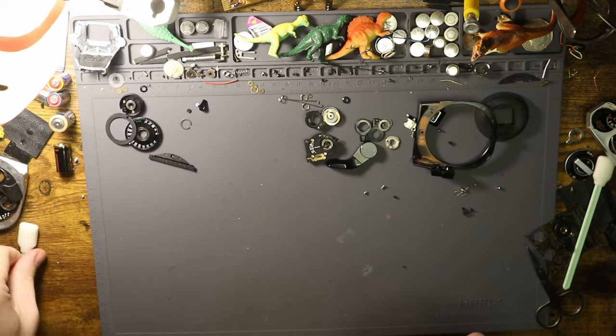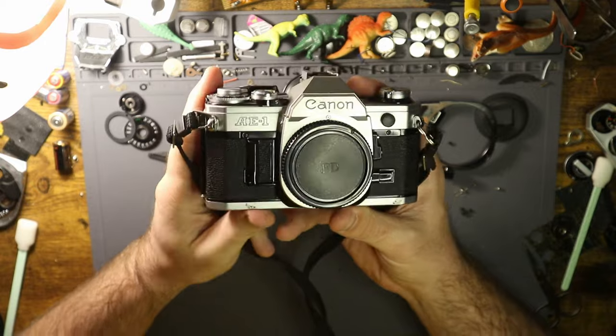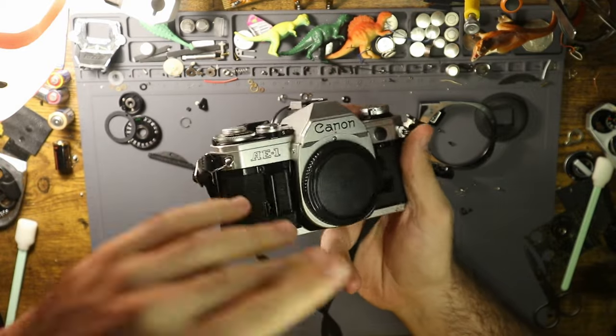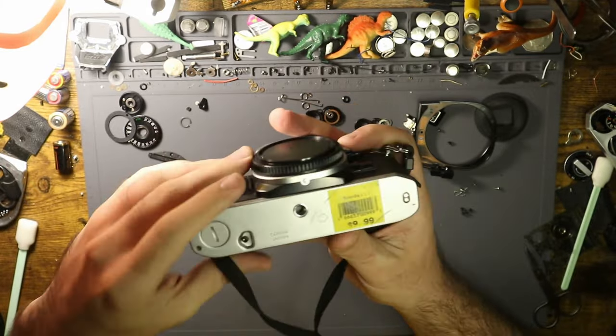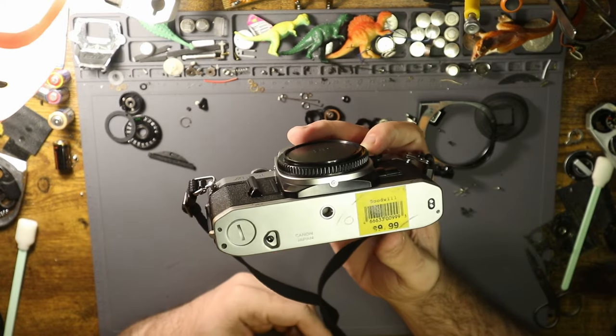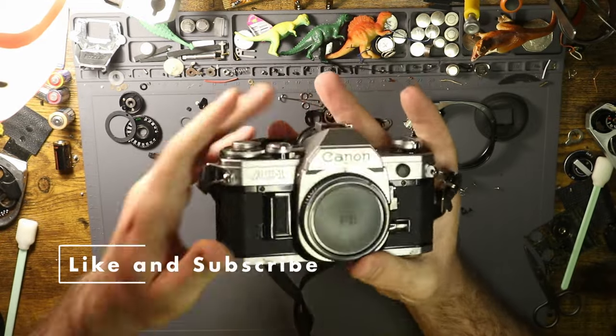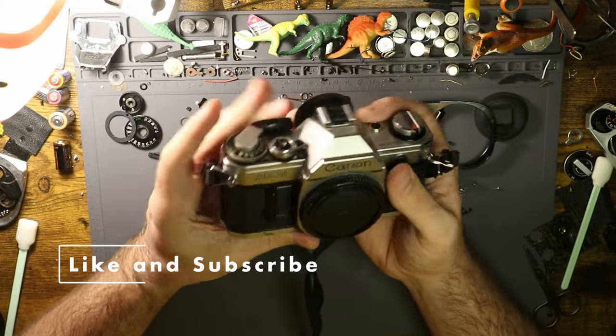Welcome back to another video. This is an inspection video for the Canon AE-1. If you recently got one, found one in the attic, or this one's from Goodwill at $9.99 — highly doubt that is the case — but if that is your current situation, this is kind of how you test it.